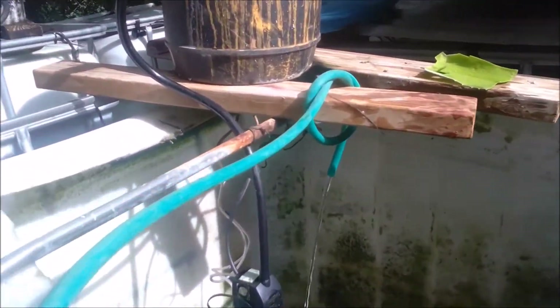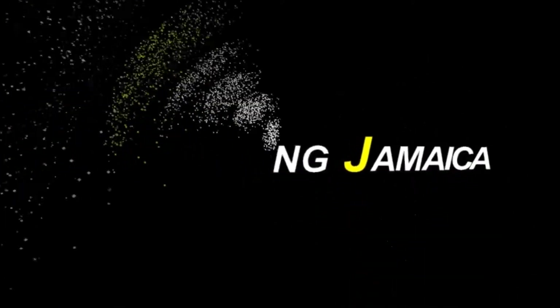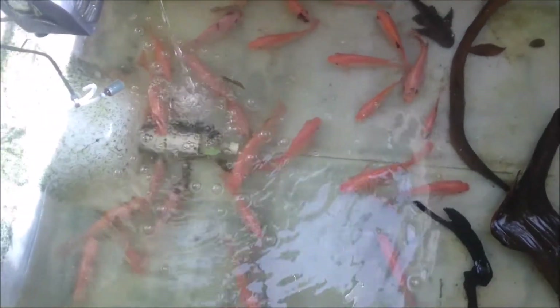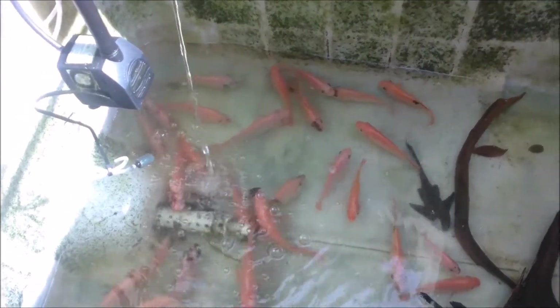Hi everybody, welcome again to another episode of Fish Keeping Jamaica. I had to actually drain all the water from this 250-gallon tote. I have a little two dozen tilapia — some are good to be eaten and some are too small, just for procreation.